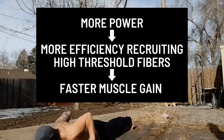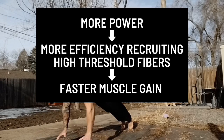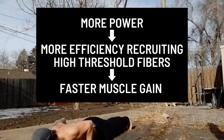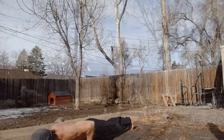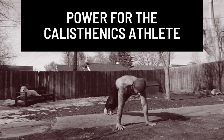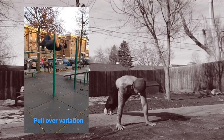As your explosive power ability improves, you will become more efficient at recruiting those high threshold fibers, which will make building muscle easier. And finally, when discussing the calisthenics athlete, you could say that for some movements, explosive power is everything.